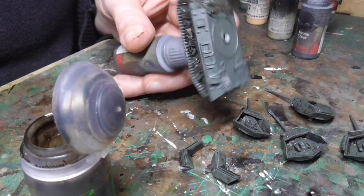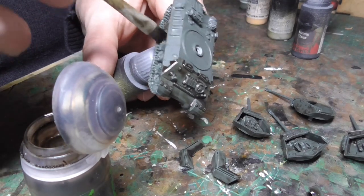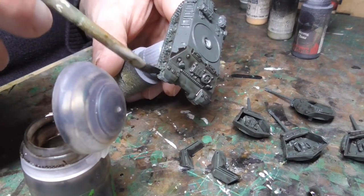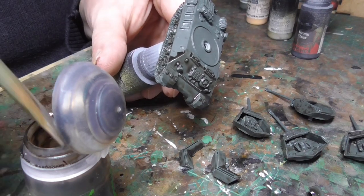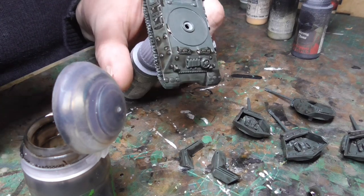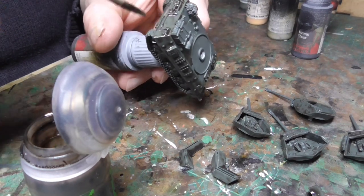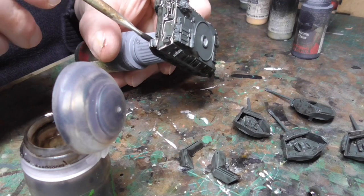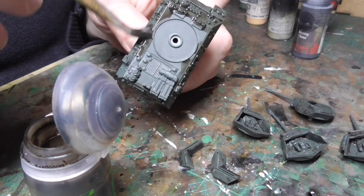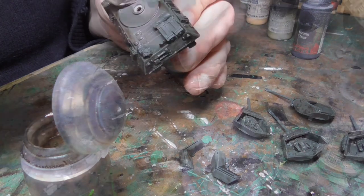Next up we start with the Agrax Earthshade - this is our wash. You can use what you want but I think this is the best stuff on the market. Use a big thick brush, get right into the paint and into those details so you're really picking out all the high-level detail on these tanks, which there is quite a lot of. Because we're going to dry brush later we want some of these big areas to be nicely shaded to give it a bit of interest. This goes on all over the tank - the Agrax has a good flow and gets into all those nooks and crannies.